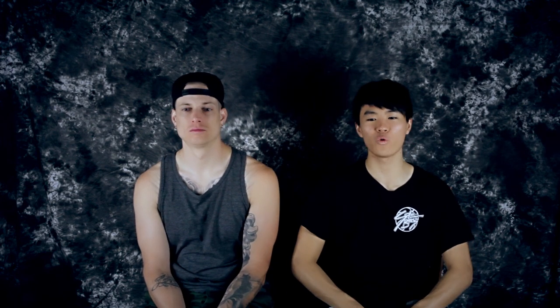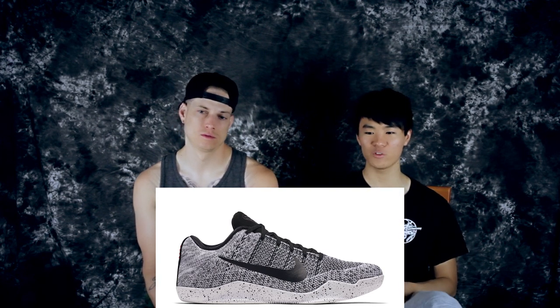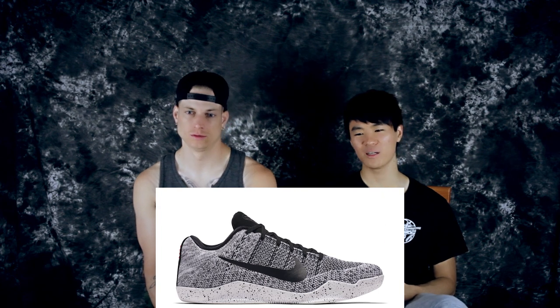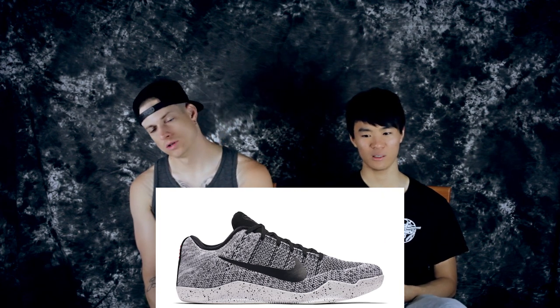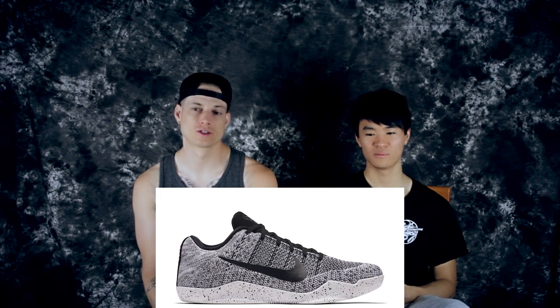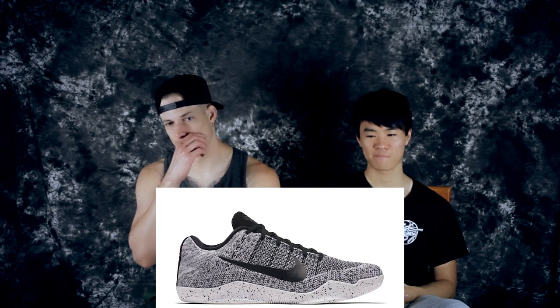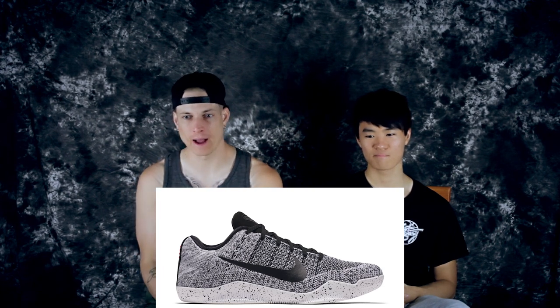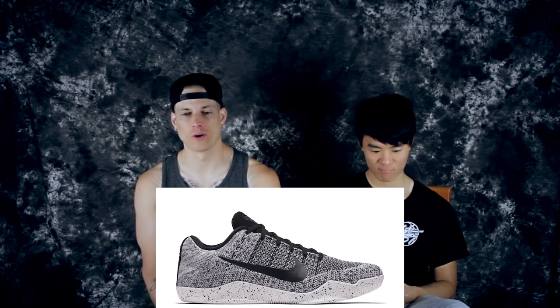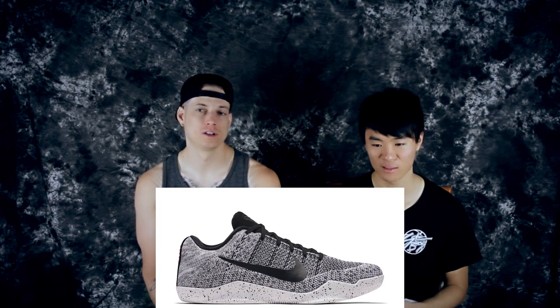Number three is the Oreo colorway — this is sick. It reminds me of the Beethoven a little bit, but I think it looks better than the Beethovens. You got the cookie-and-cream midsole — it looks straight up like an Oreo McFlurry. Then you have the heather gray in the back, and the way the Flyknit is, it's hard to go wrong with an oreo color. This one was on sale too.